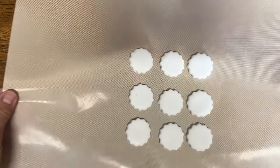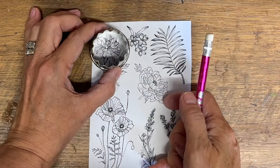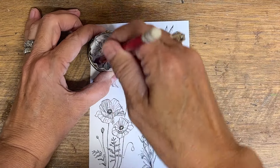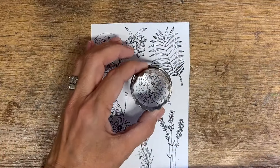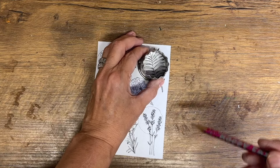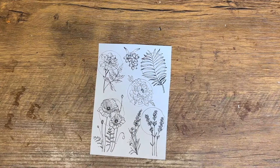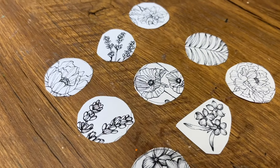I've got these on a non-stick oven sheet and I'm now going to use my cutter and trace around the size I want of each floral, ensuring that the floral print is going to be exactly where I want it when I place it on my clay pieces.